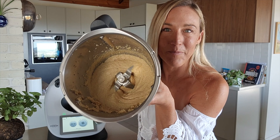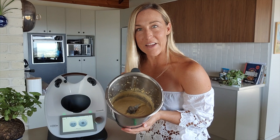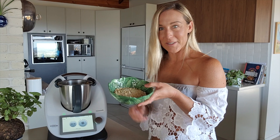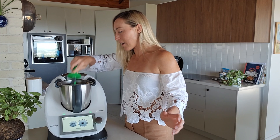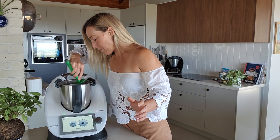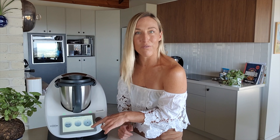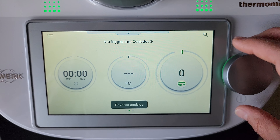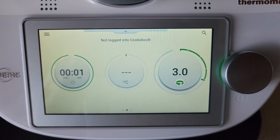Now I've got the nut butter to the consistency I want. This is where, if you're using the crunchy method, you put the pre-chopped nuts back in. The nuts I chopped up earlier are just going to go into the mix. I'll scrape down the sides and mix it through. We can do that on reverse — just tap the blades button at the bottom of the speed dial and mix it through on about speed three.